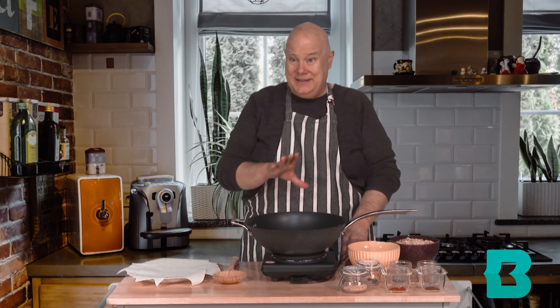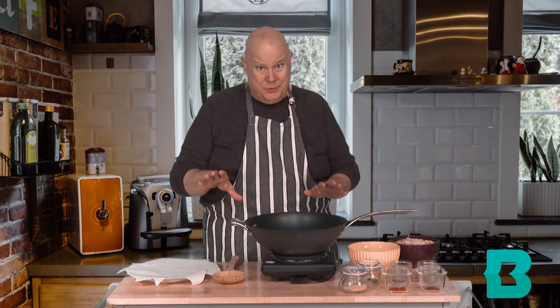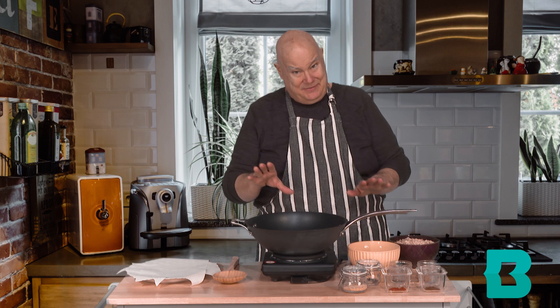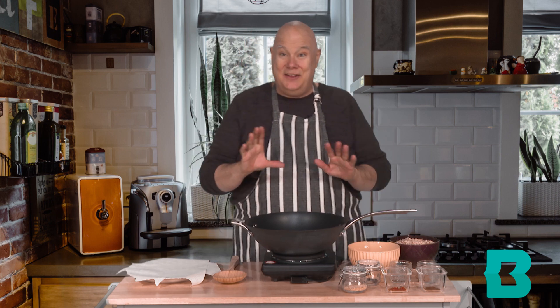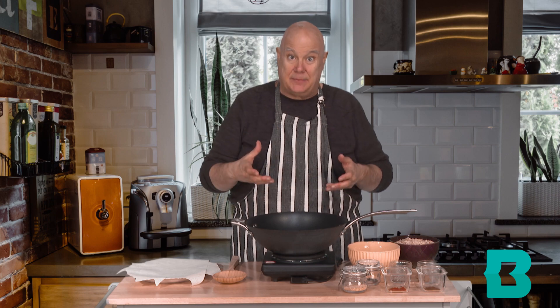I feel like I'm back on solid ground. The rest of this recipe should be relatively easy now that we're not making our own puffed rice. We are going to plan B — using already purchased puffed rice — and it's a relatively easy recipe that's going to make a wonderful spiced snack mix.